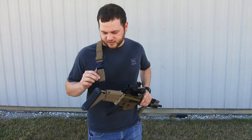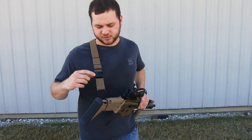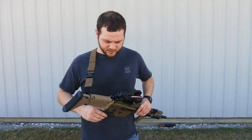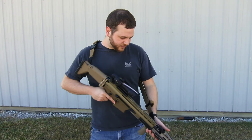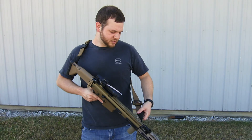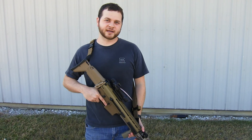Back here it has a traditional style clasp, which Savvy Sniper will sell different replacements for. You can do things of that sort if that's what you're into, but yeah, I like it quite a bit. If you'd like to find out more, go ahead and check out the website at www.agsarmament.com. Thanks.